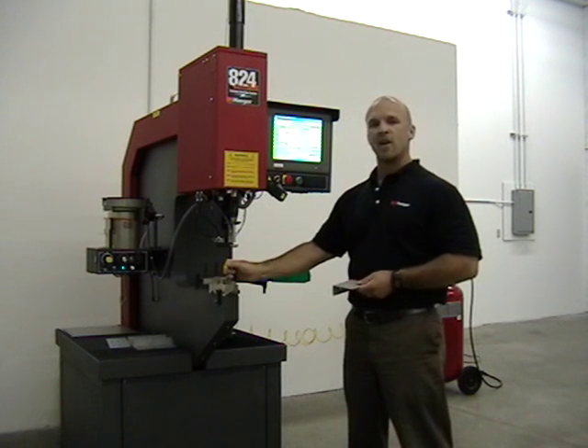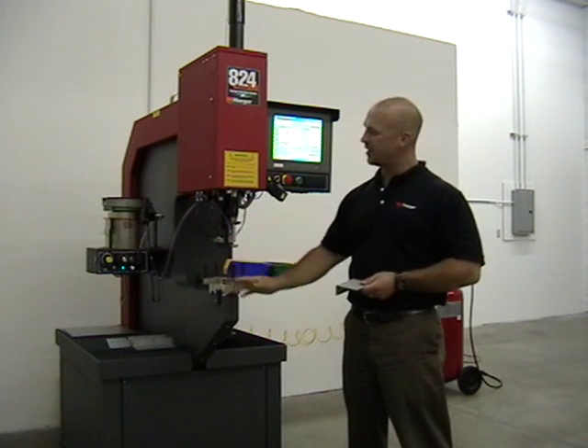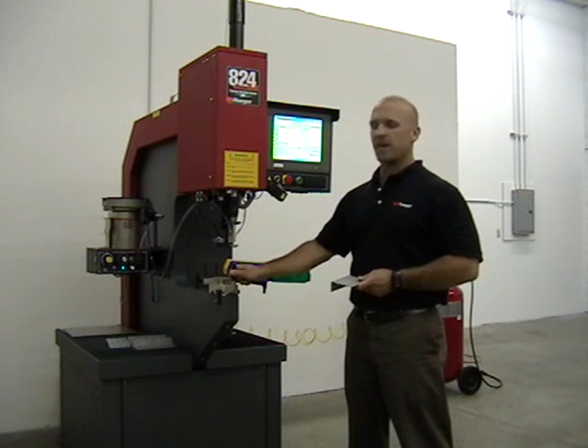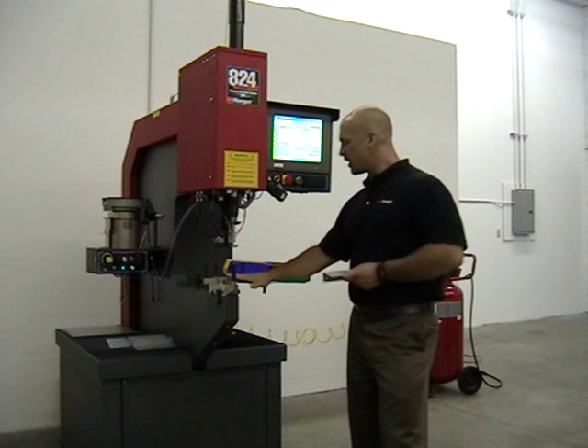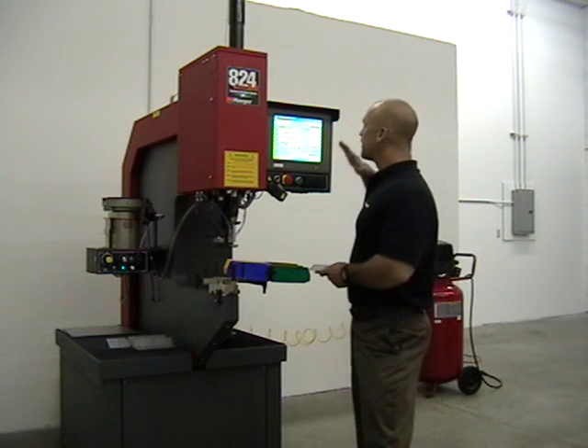We've got set up one set of automatic tooling on our auto-feed system, so we can auto-feed whatever fastener we have the highest volume of, and manually insert the balance. The turret is color-coded to match the bins, which is color-coded to match the screen.